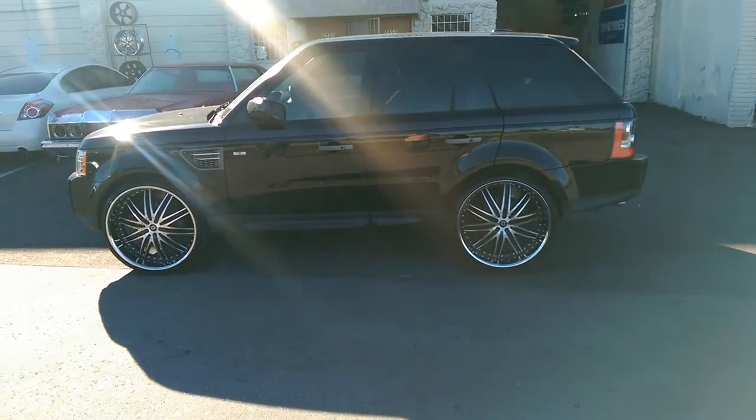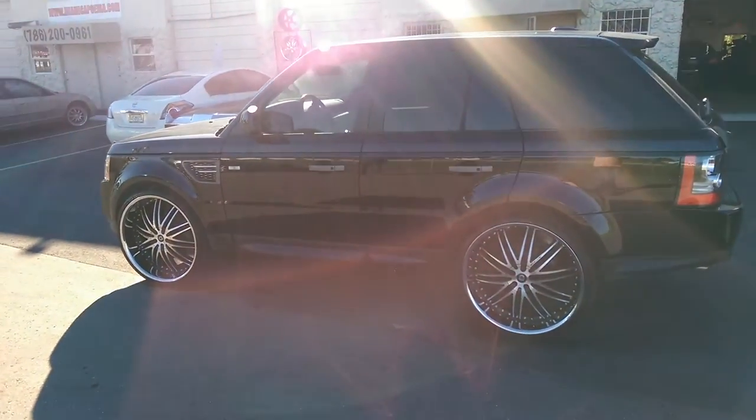Great looking wheel, great looking vehicle. You can find these online at DovesAndTires.com or call us at 877-